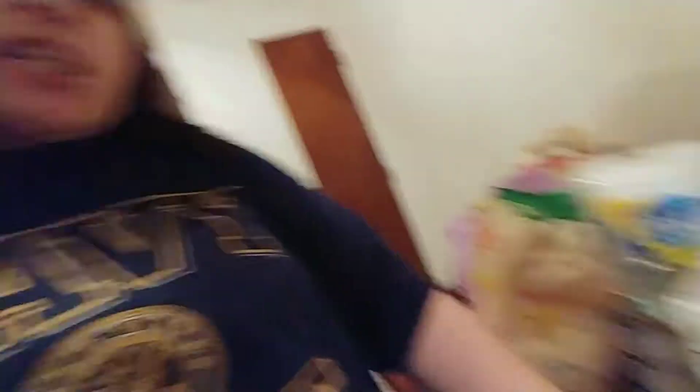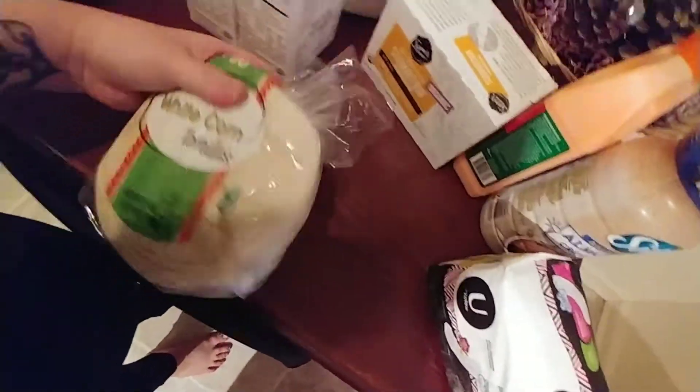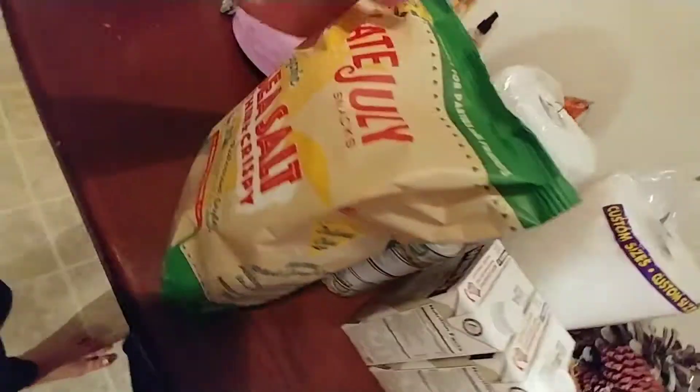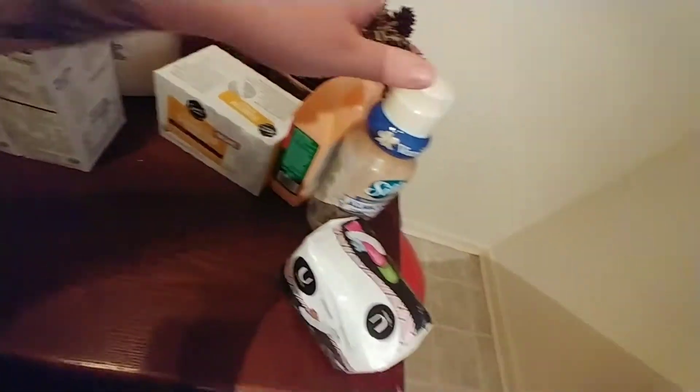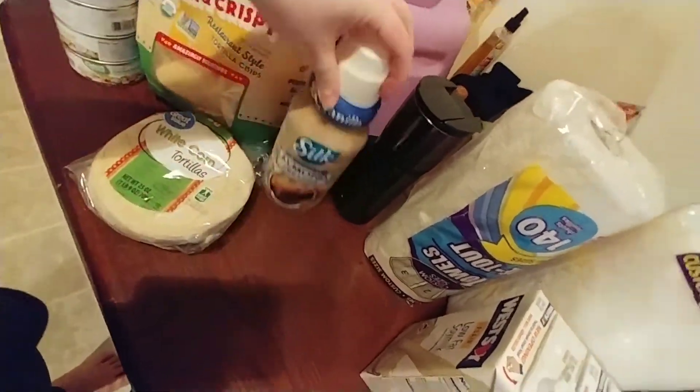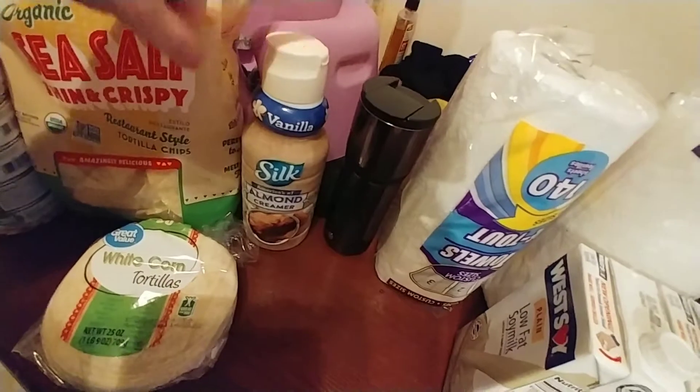We just got back from Walmart and I'm going to show you my little haul. Today is the football game and we are going to be watching it. So I'm going to make some veggie tacos and also chicken tacos. I got corn tortillas and then some chips for him — just sea salt. And I got chicken to make my chicken, of course. And then I also decided to get some almond creamer for my coffee — I saw this and I'm hoping it's good.